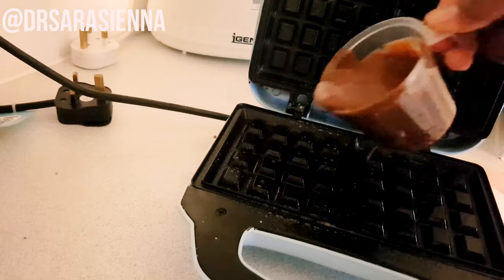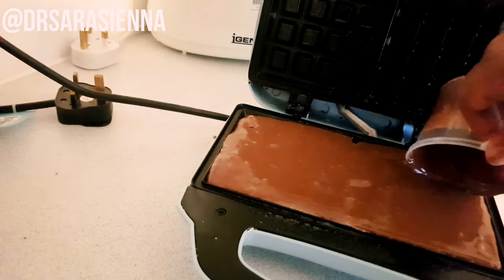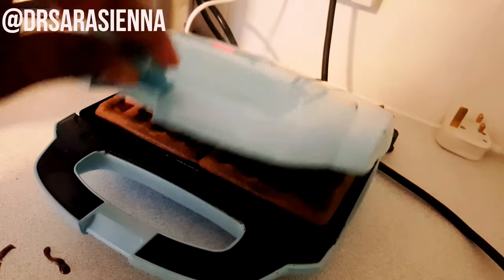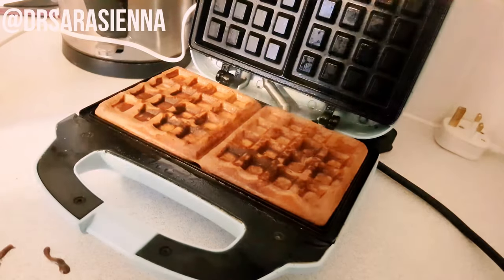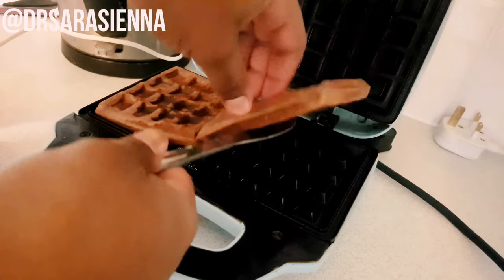Then I'm going to spritz the waffle maker tray with some fry light and pour on the mixture. I'm just using the scoop size that came with my waffle maker machine. They only take a couple of minutes and they are done — I lift those up and that's pretty much it. It really is that easy.